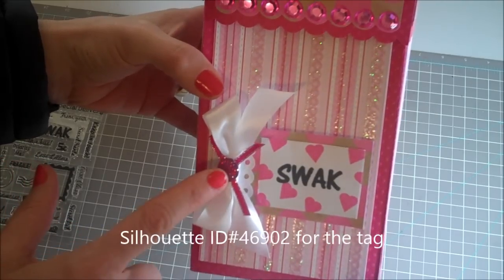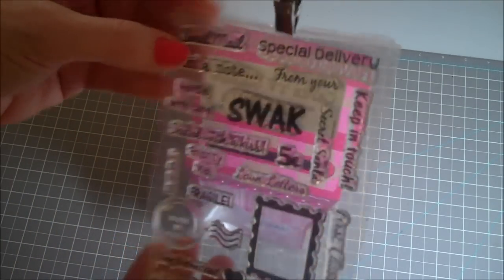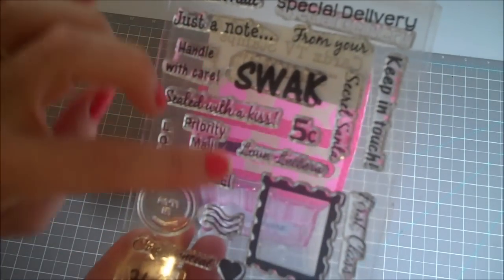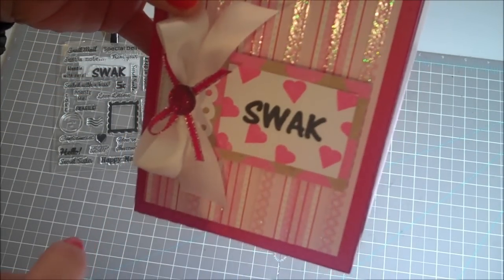The 'Sealed with a Kiss' that you see here is from the Cards TV stamp set called Snail Mail — really a lot of darling little sentiments. All the hearts on the background here are just that heart stamp stamped over a bunch of times, and then 'Sealed with a Kiss' is stamped right on top of that.